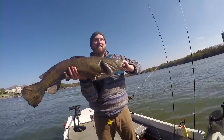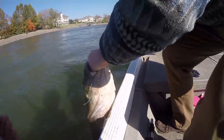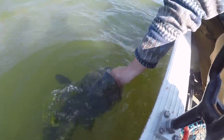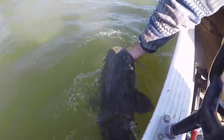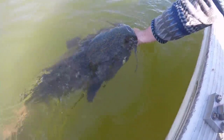Okay hold on a second, I gotta get that out - three, two, one. Give him time to revive a little bit and he'll start kicking away. There you go, think he's good? Move him back and forth a little bit, there you go. Beautiful fish, I think she's ready - there she goes.